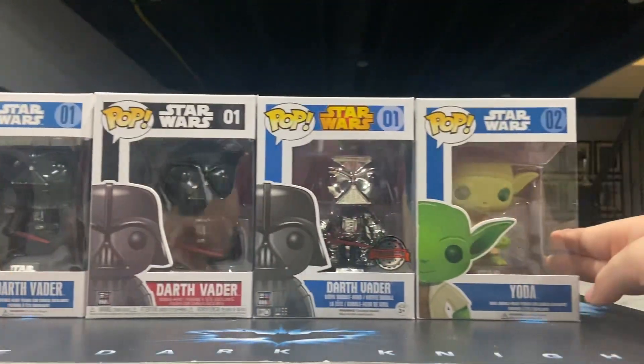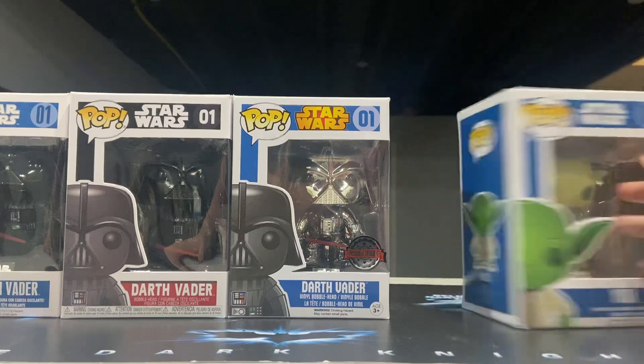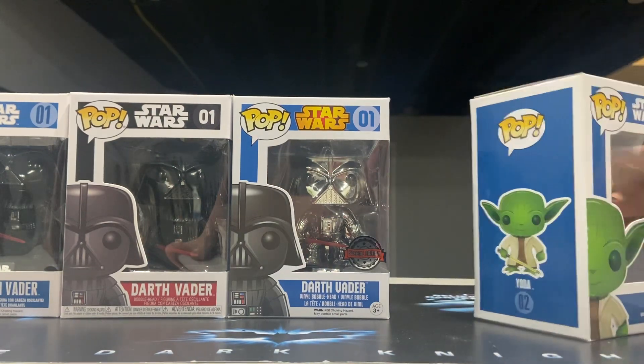The only other blue box I have besides Vader is Yoda, and this is a cool one — I got it for about 15 bucks at a comic-con, so that was cool. I want to collect all the original seven, but I know these can get kind of expensive.